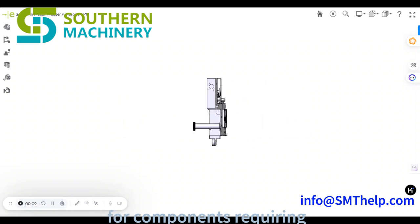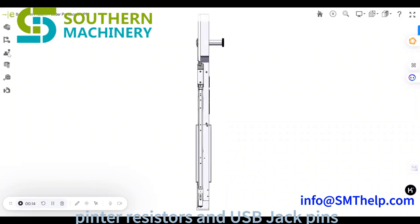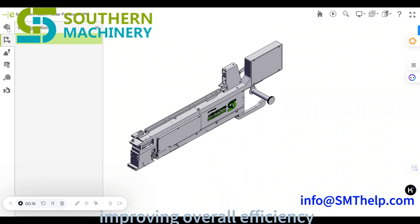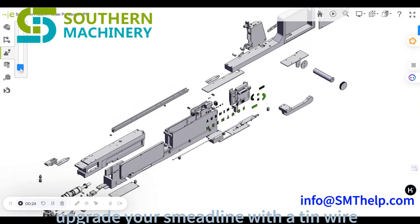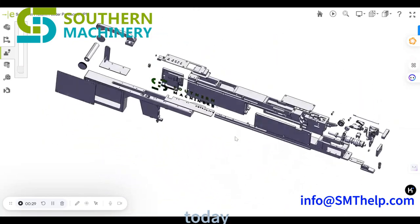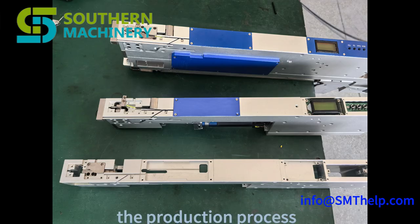Designed for components requiring multiple soldering points, such as three-pin resistors and USB jack pins, this feeder is your key to streamlining operations and improving overall efficiency. Don't let old soldering methods hold you back. Upgrade your SMT line with our tin wire molding feeder and experience the future of SIP assembly. Contact us now for a personalized demonstration and see how we can transform your production process.